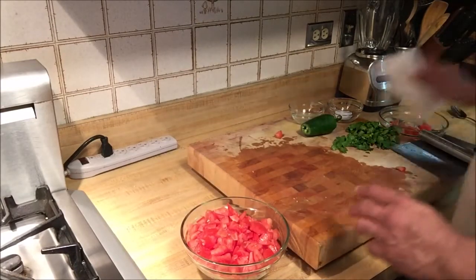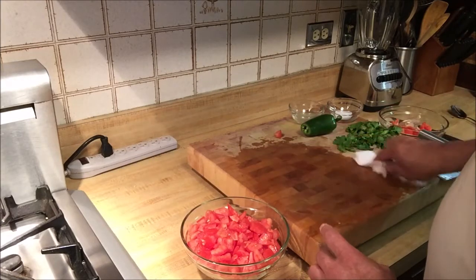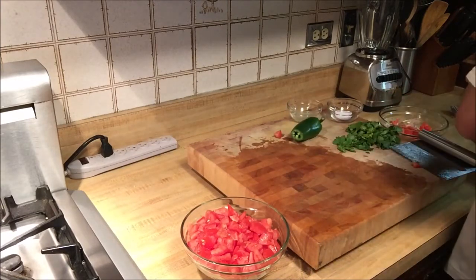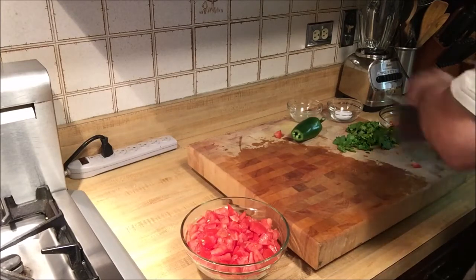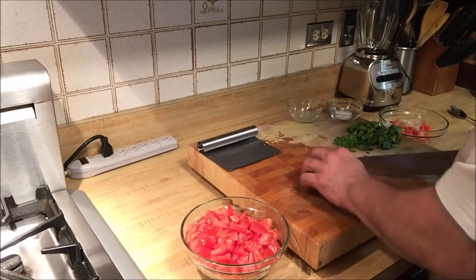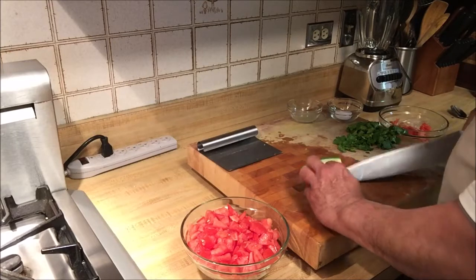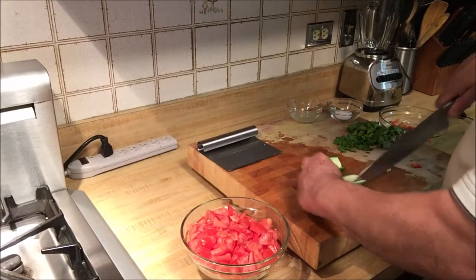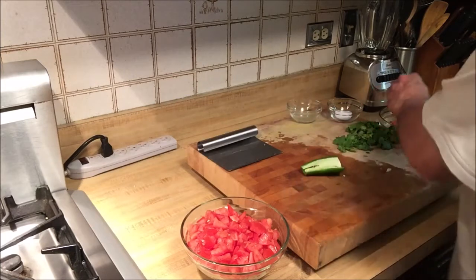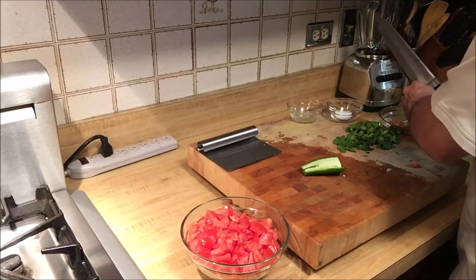Next we're going to chop up the jalapeño pepper and add that to the bowl of pico de gallo salsa. I'm going to chop it in half and then remove the membrane and the seeds, because that's where it gets really hot and spicy and we don't want something too overwhelming.